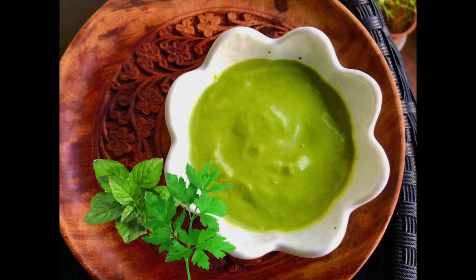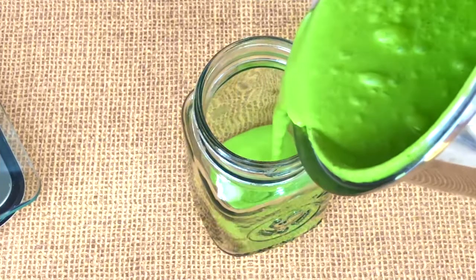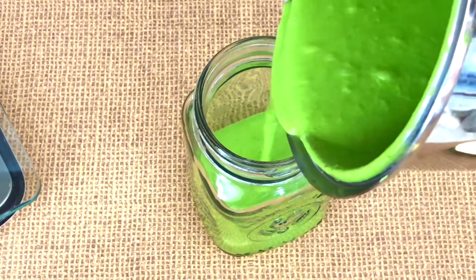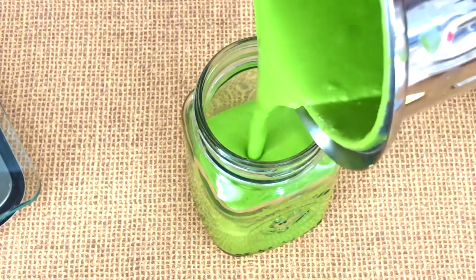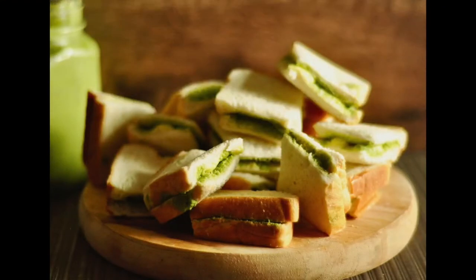Hey everyone, today we're making the best green chutney ever. Green chutney is absolutely a must if you're having kebabs, tikka, or gourmet sandwiches — it's just delicious. If you make this green chutney you'll be serving it with just about anything. It's really simple to make, and if you follow this recipe you will be making the best green chutney ever.